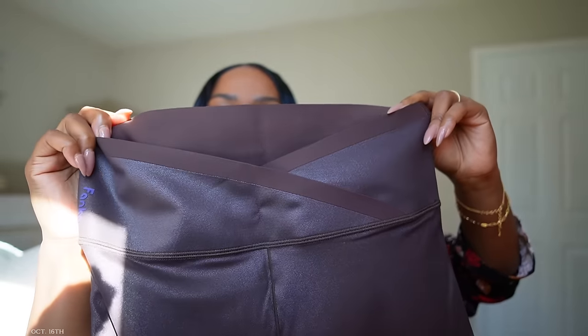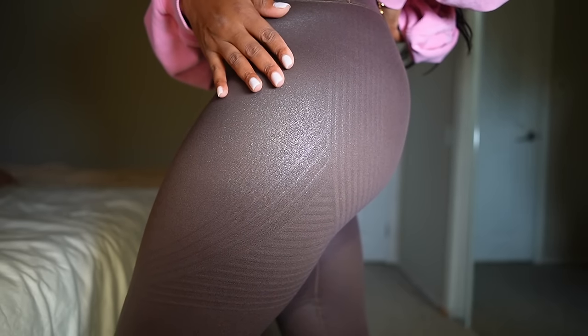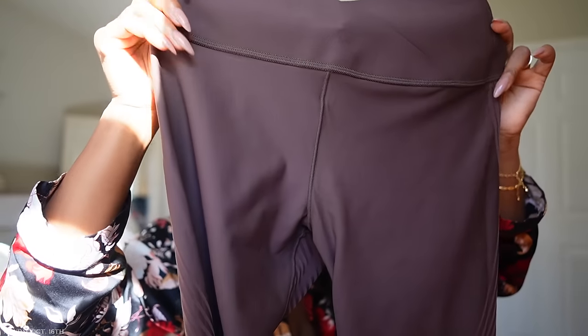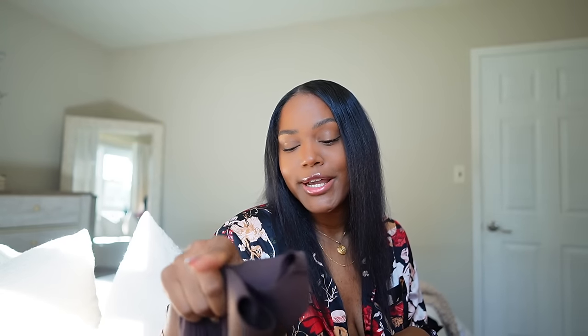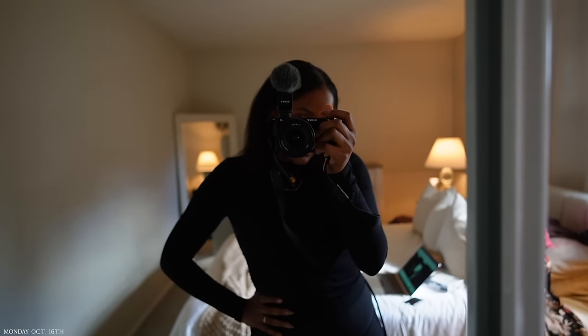Lastly I got the Lift and Curve leggings in chocolate brown — it has a crossover on the waistline and I think these would be really nice to go out in. On the other side it looks more like activewear. I love this color and the double-wear concept. I'm gonna wear the black pair today, so I'll throw that on and head to the gym.